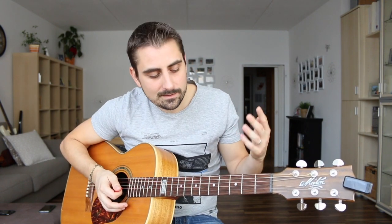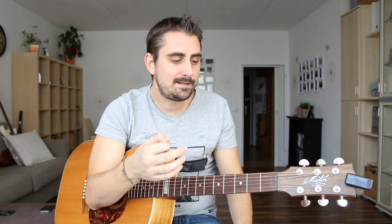Let me show you really everything I think you need to know to strum with a pick. The most important thing to realize, especially if you're in the beginner phases and you've never played with one of these before, is that it does take some time and you're going to have to be patient.